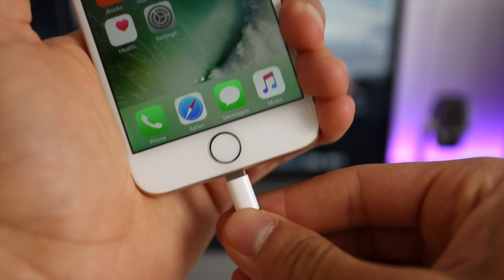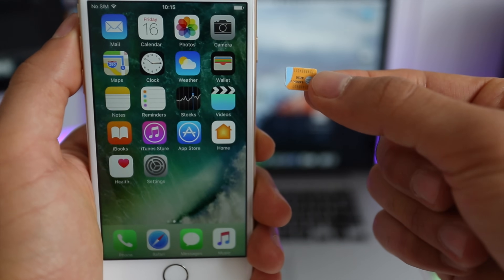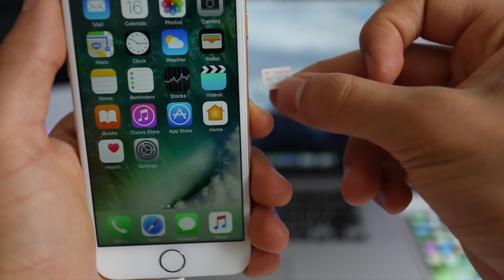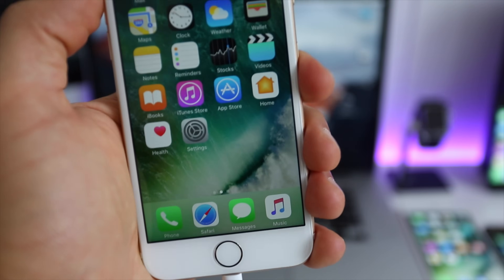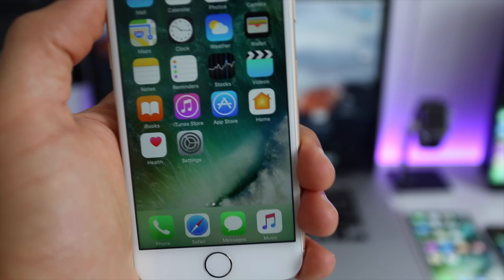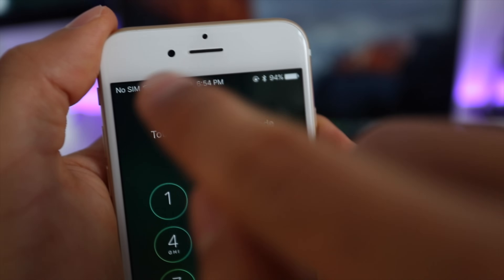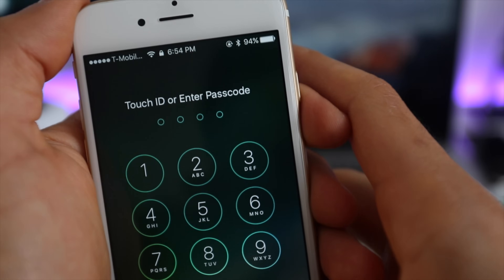I'm going to use iTunes for this example. Get your USB cable, connect your iPhone to your computer, and insert a non-supported SIM card — my phone is from AT&T so I'm inserting a T-Mobile SIM card. It can be any SIM as long as it's different from the original carrier. Once connected, you will get a message on iTunes saying 'Congratulations, your iPhone has been unlocked.' Your phone is now fully factory unlocked and compatible worldwide with all carriers.